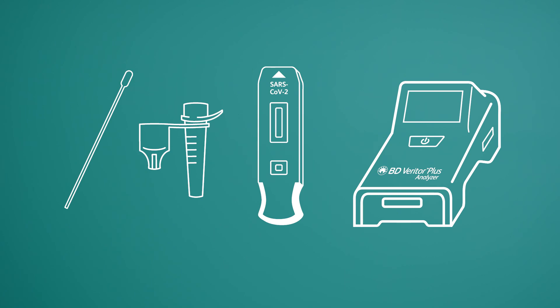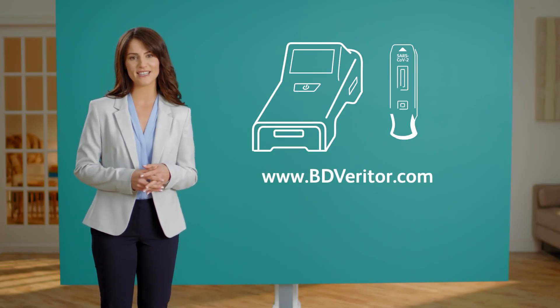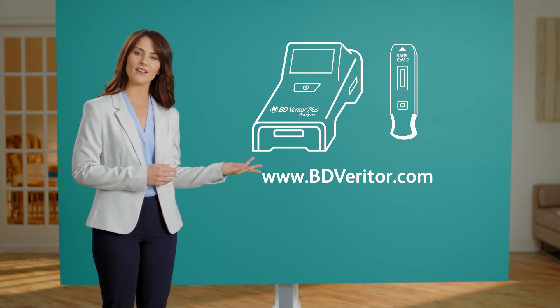When combined with your BD Veritor Plus analyzer, the BD Veritor system for rapid detection of SARS-CoV-2 test kit makes COVID-19 testing easy, rapid, and reliable. For more information on performing COVID-19 testing on your BD Veritor Plus system, visit BDVeritor.com.